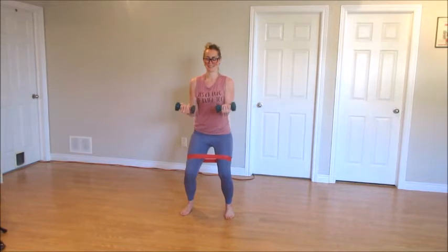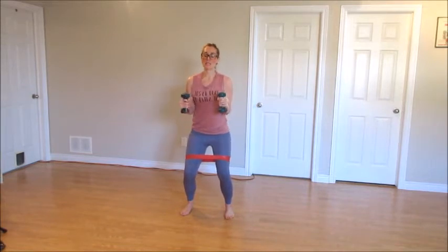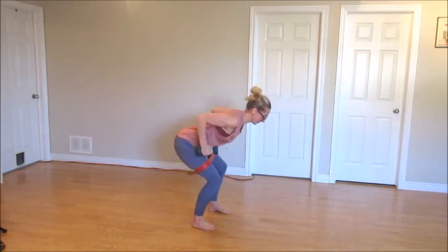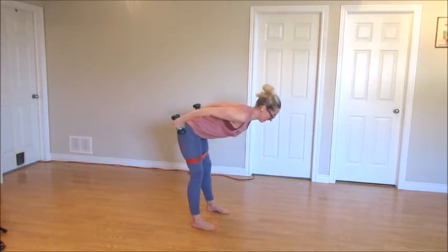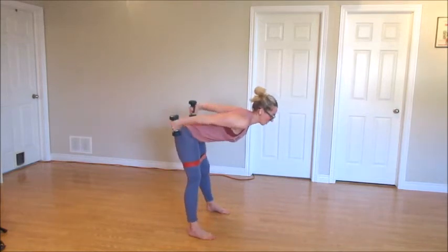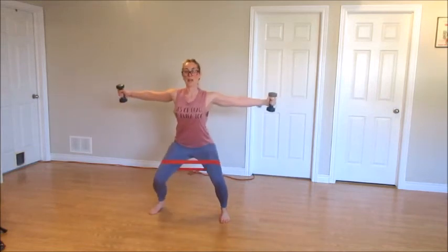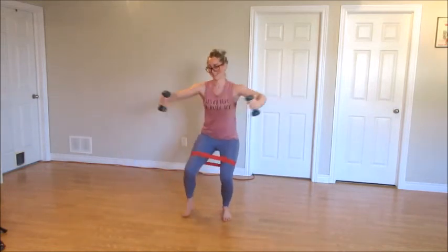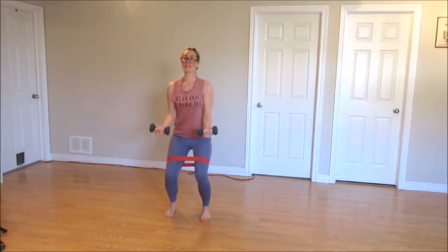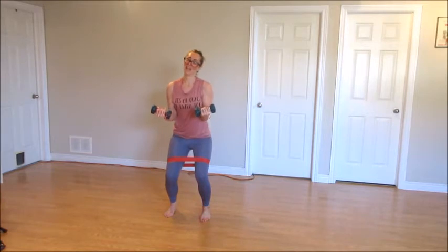Are you ready for this one? Palms face in. Out and in. Bend those knees. Nice flat back — I'll turn to the side so you can see me. Step it wide. Left two. Come back to that top. Back. Wide. Together. Wide. Are you staying low? Keeping those arms up. Hold it here. Up an inch. Down an inch. Lift and lower.